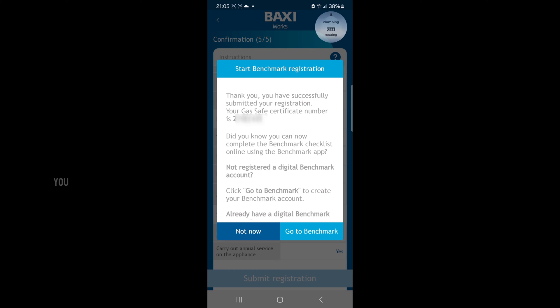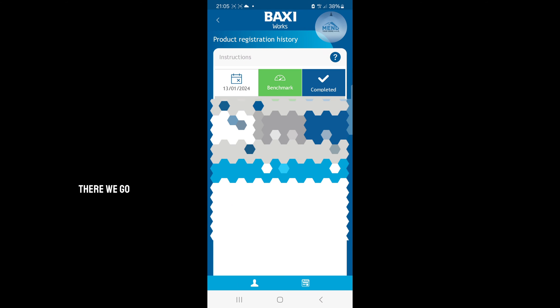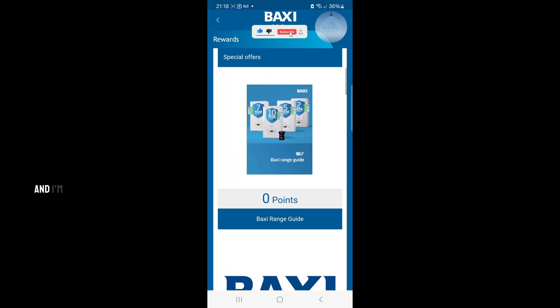It says 'Thank you, you have successfully submitted your registration.' I don't like using the benchmark app online — it's kind of annoying — I'm just going to fill it in in the book. Done. I get a reward; the reward was about 450 points.